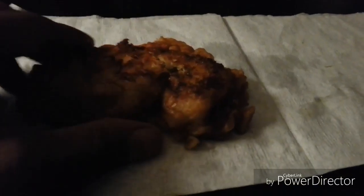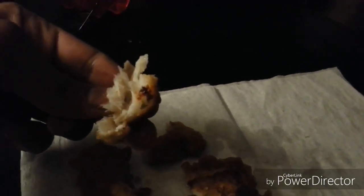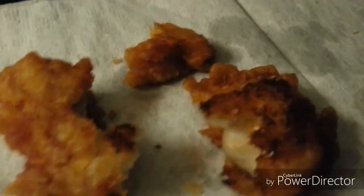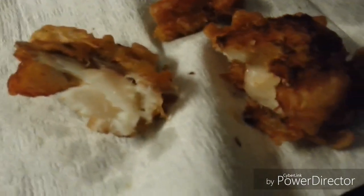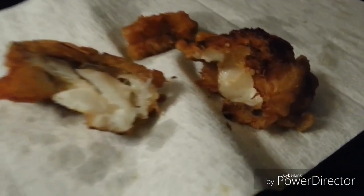All right, guys, check it out — I broke this one in half. Let's see if I can hold this phone and show you. Nice and white flakiness. Look at that — nice, white, flaky flesh. Looking good. Done perfectly. And I'll tell you what, that batter is nice and light but crispy. Word up, baby. I got that other stuff in there cooking — I just wanted to show you this little sample right there.